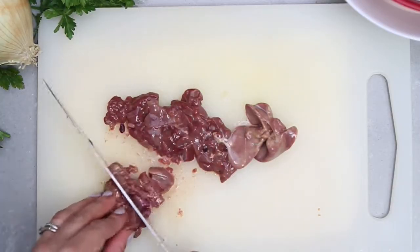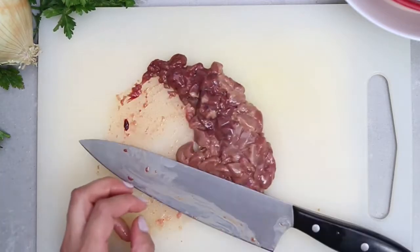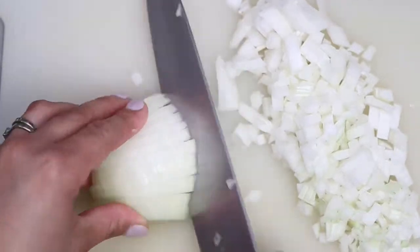When ready to sauté, chop the chicken livers finely into small pieces. Then dice the onions finely.